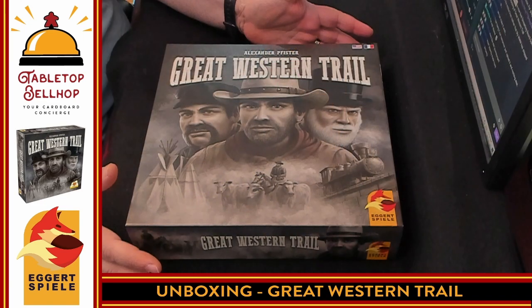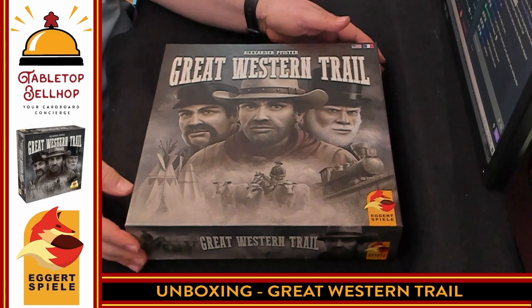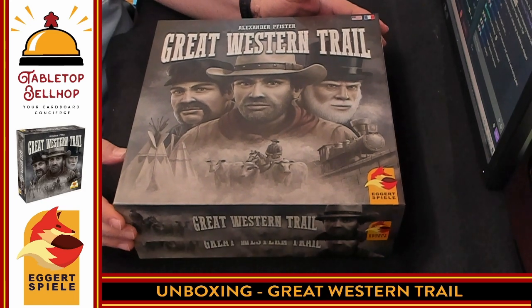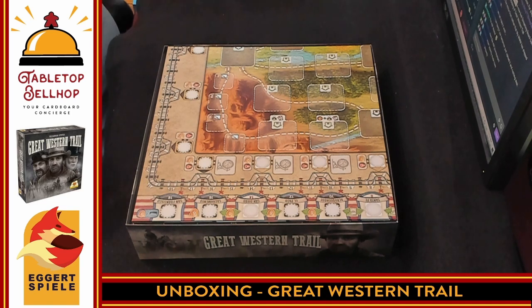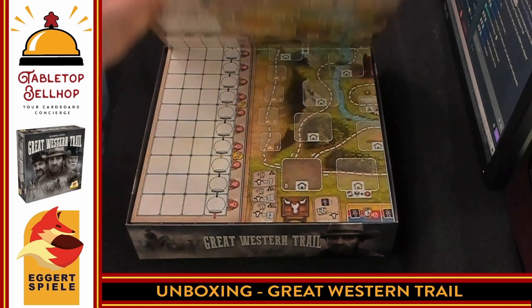So here we go. We are going to take a look at Great Western Trail. I am going to cut the shrink off this, tip the camera down, and take a look at what's in the box. Here we have the box for Great Western Trail being cracked open for the first time by me. On top, we start with the board. It's a big one.